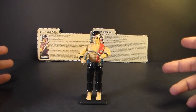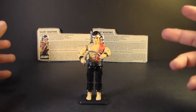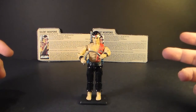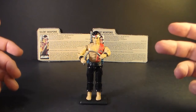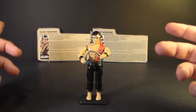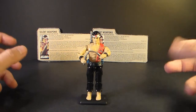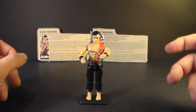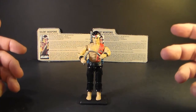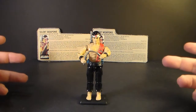Hello everybody, HoodedCobraCommander788 here, and I'm back with another vintage G.I. Joe Toy Review. In the last few review videos I've done some of my favorite vintage vehicles and action figures, and that's pretty easy to do because I really loved G.I. Joe growing up as a kid. I love collecting it now, so a lot of the figures and vehicles fall in the favorite category, but I do need to mix it up, so this time I thought I'd look at a figure that definitely is not one of my favorites.